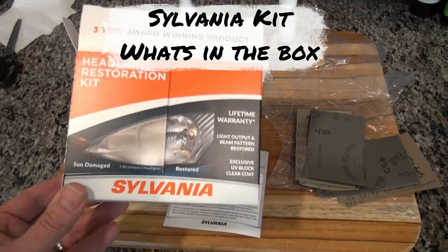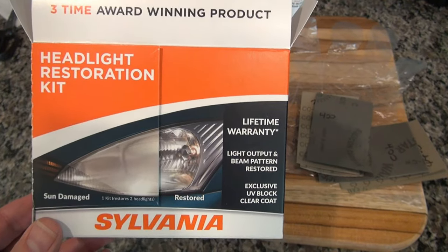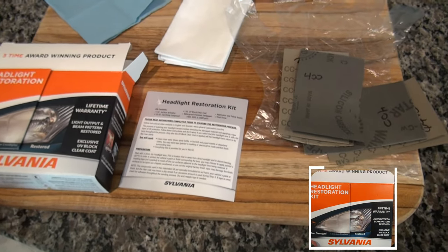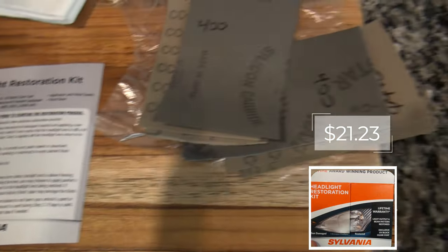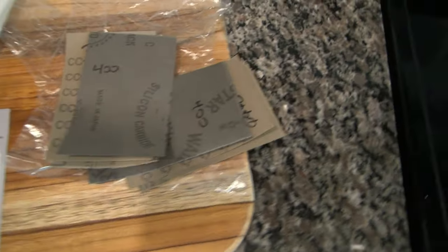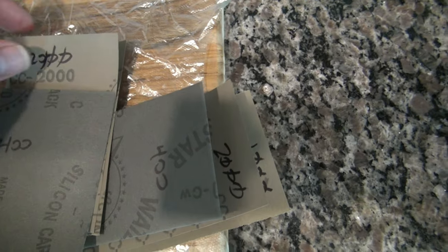I want to do a quick review of a headlight restoration kit — it got a really good review so I just wanted to check it out. Let me show you briefly what comes with it. You got your instructions, and it comes with sandpaper in three grits: 400, 1000, and 2000, so of course the grit gets finer and finer as you sand down your headlight.